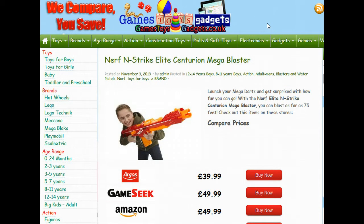This is the Nerf N-Strike Elite Centurion Mega Blaster. This video will show you a useful resource where you can learn a little bit about this gun, which fires rubber darts.